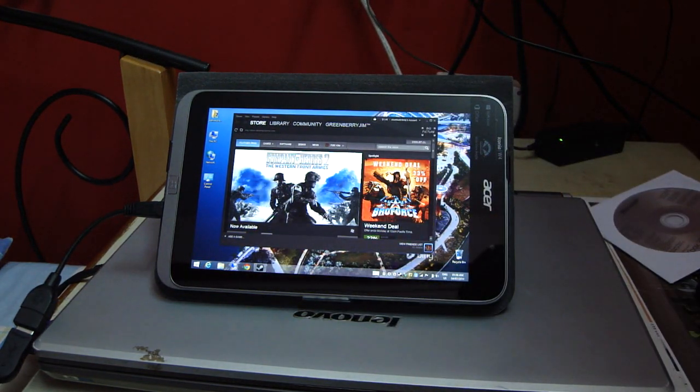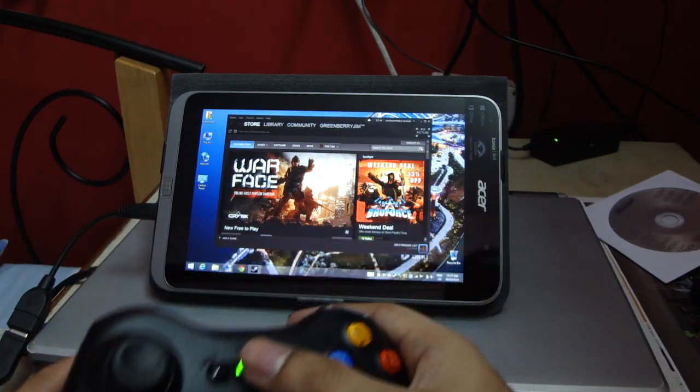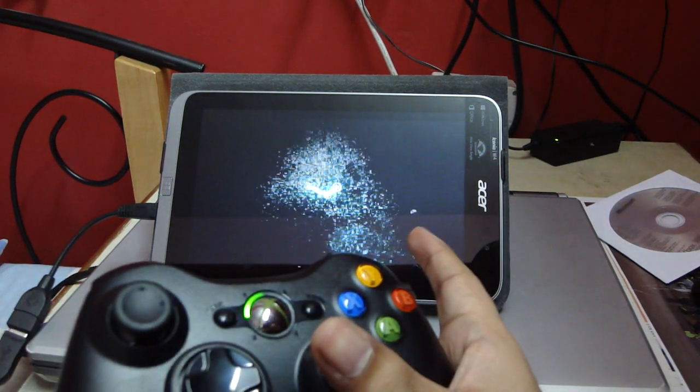Anyways, I'm going to launch Steam's Big Picture mode using this button — it's the default. I'm just going to demonstrate that this thing works with a tablet.